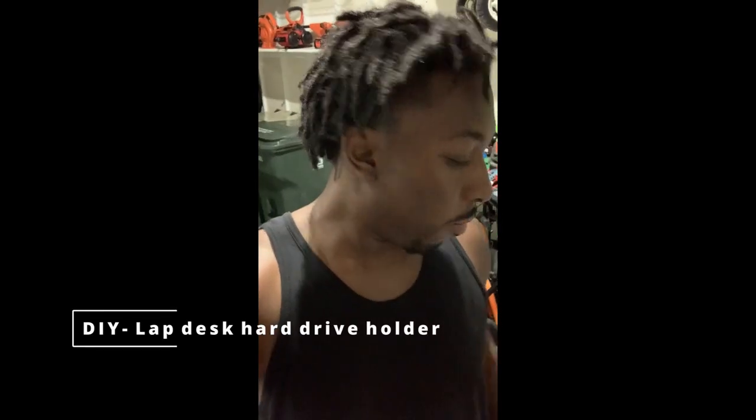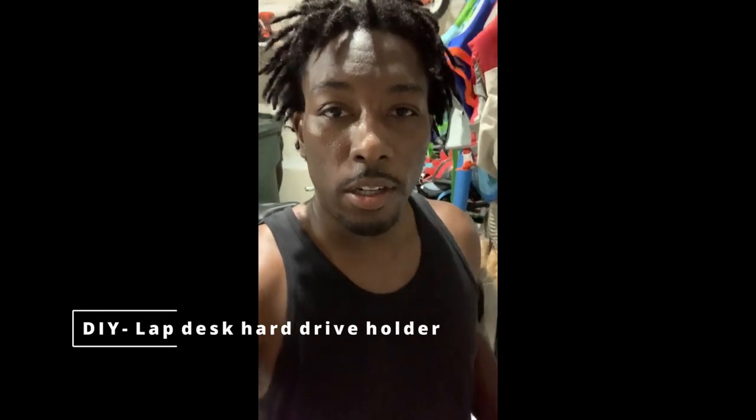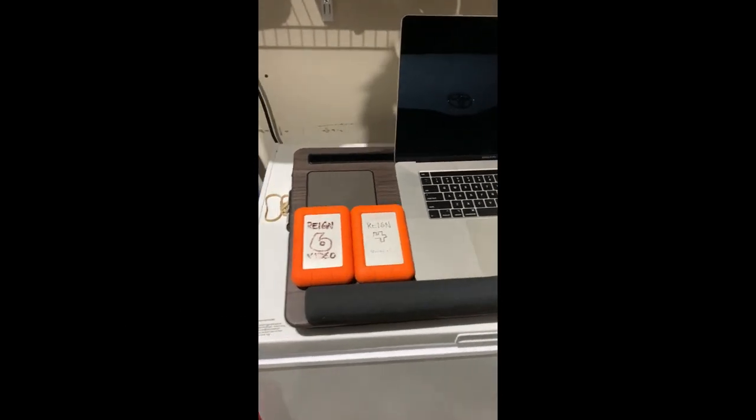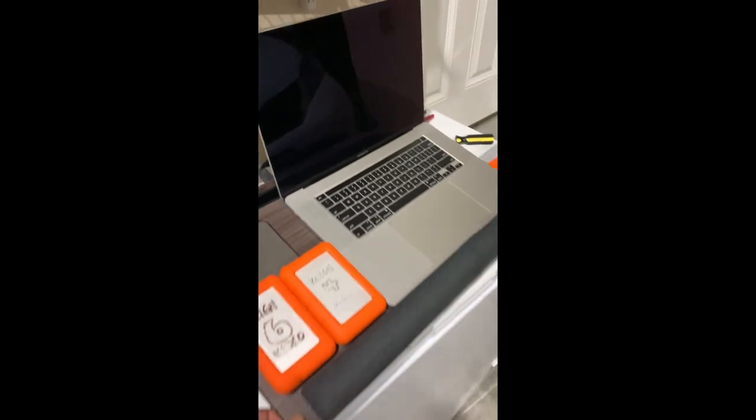Hey, what's up everybody? Wanted to show you a little DIY I was working on. So check it out here. Basically, I got this lap desk for when I'm working on my laptop.